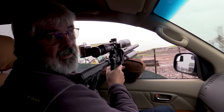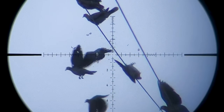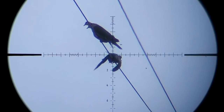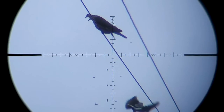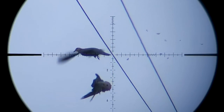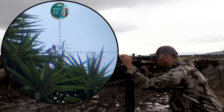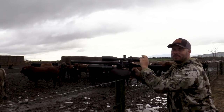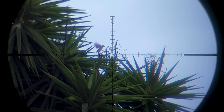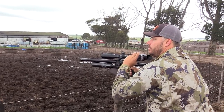Beautiful sequence — three down. So accurate.